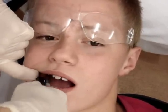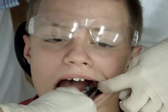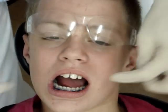Kickbacks. I'm going to trim the archwire now. Okay, you've got your plate in there.